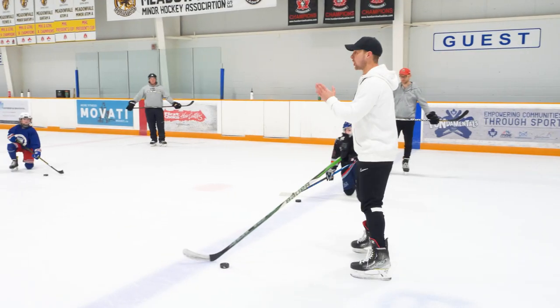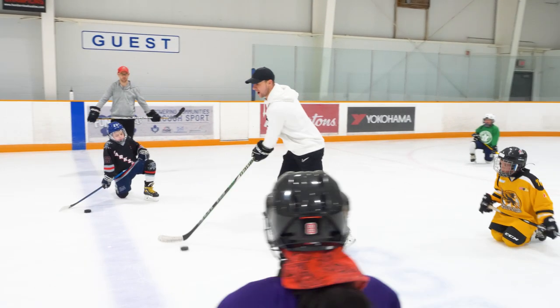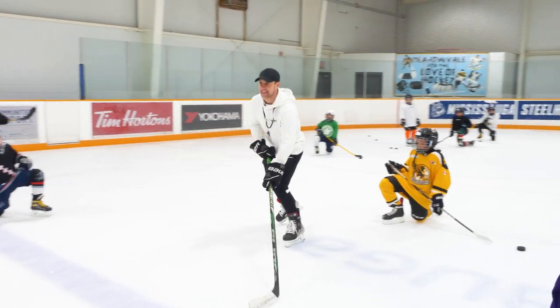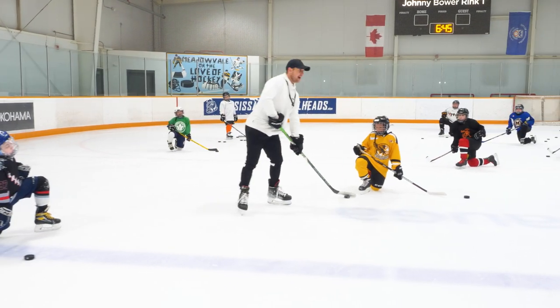Take a knee. Last time our toes faced up ice and we went east to west or west to east. Now I want the puck moving north to south.